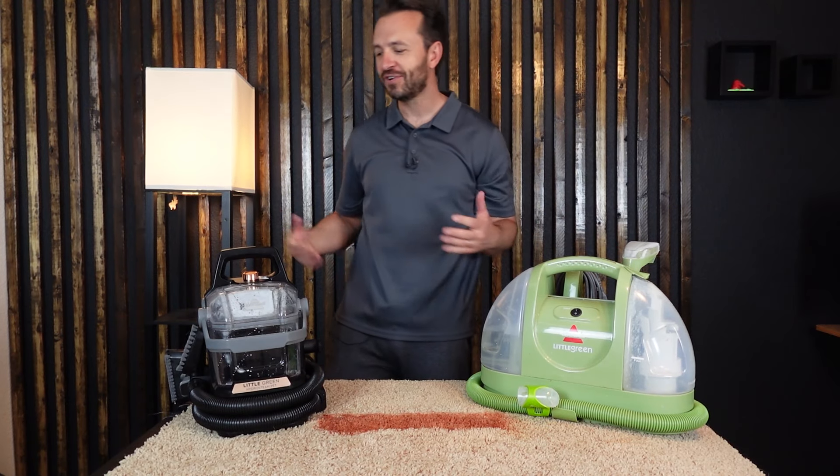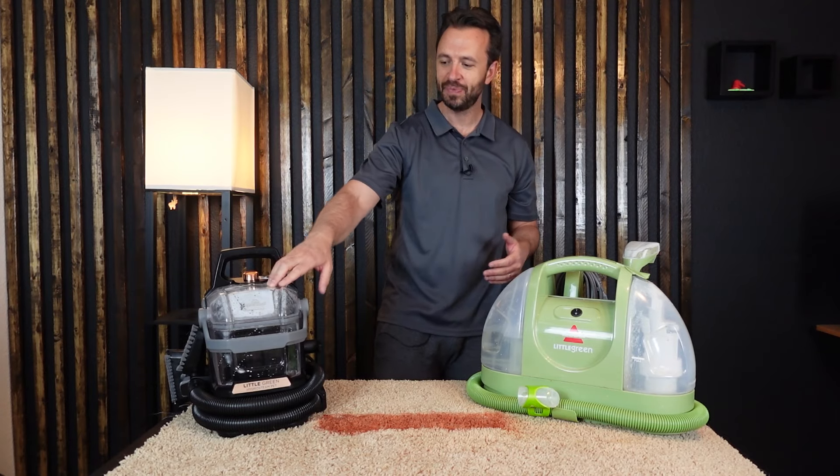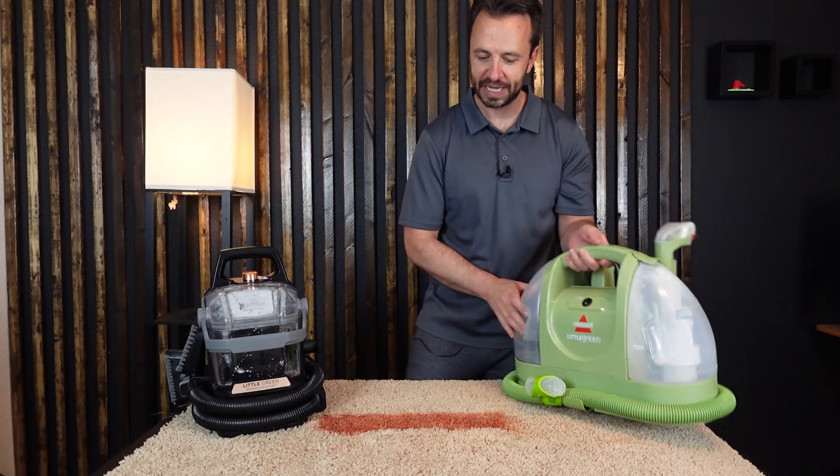The Bissell Little Green Machine versus the Bissell Little Green Hydro Steam — the original compared to the newer model. Let's see which one does better.